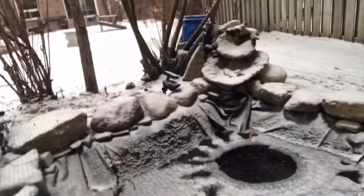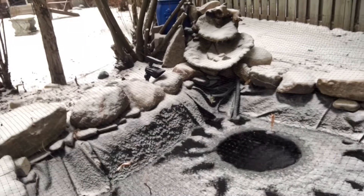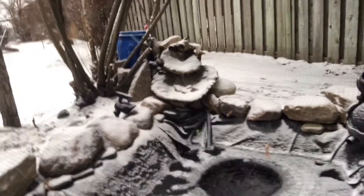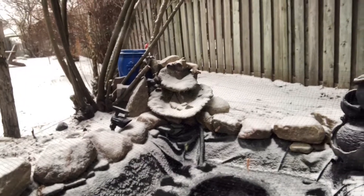The upper pond is crusted over with a layer of ice — it's thinner ice, but there's no heater here. I'm pretty sure if there was a heater it would have taken care of that ice, and it would warm the water a little bit, making it a bit more comfortable for the fish.